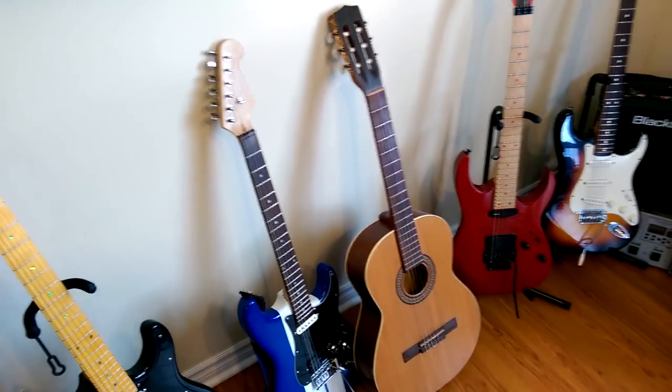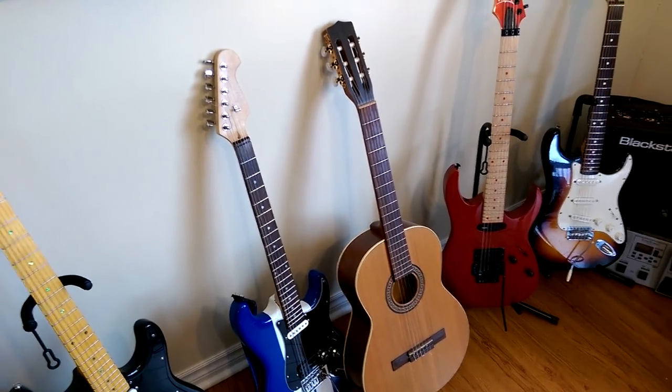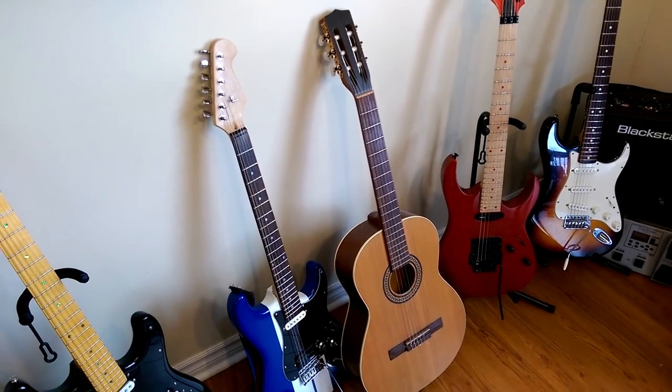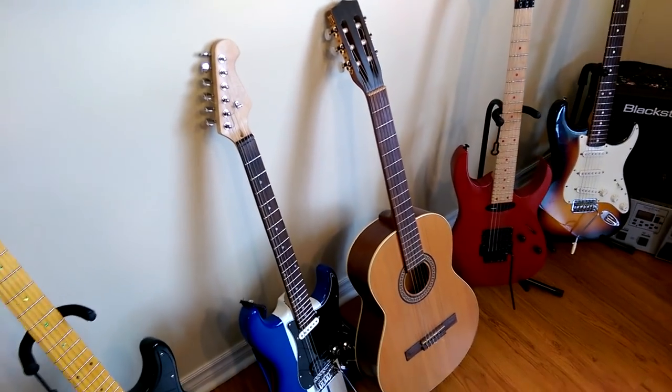This is my classical. This is my La Patrie, Canadian-made concert classical. This time last year I had four classical guitars. Before I got back into electric guitar, I was kind of obsessing on classical, teaching myself. And this sounded the best of the bunch that I had. So I sold the rest of them and kept this one.